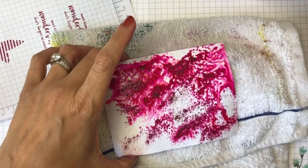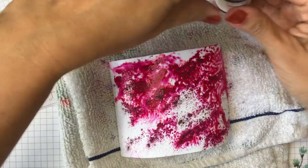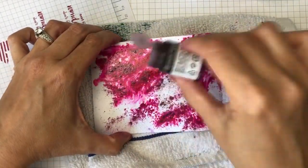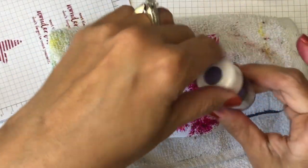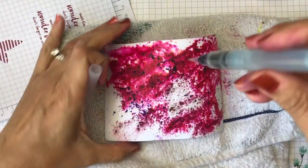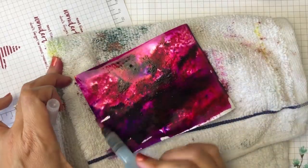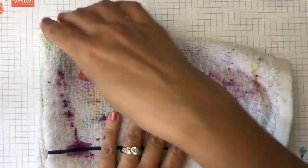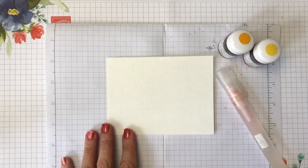It feels like it needs a little bit more water, but let's see. I'm going to add also a little bit of the purple — the Gorgeous Grape. I need to add a little more water to get things moving around better. This will dry beautifully.